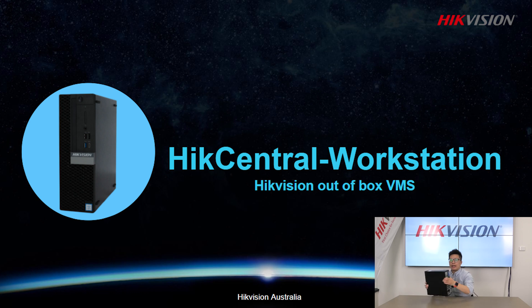I would like to call it an out-of-box VMS. Unlike a lot of software-only solutions, you don't need to worry about the hardware spec or what kind of server you need to prepare. This is a pre-designed server, and all of the servers have been tested for performance with their designed capacity. Later, we're going to dive deeper into what options you can have on these new products.